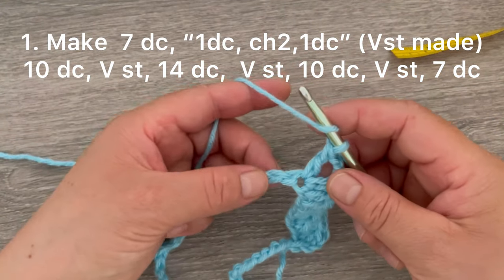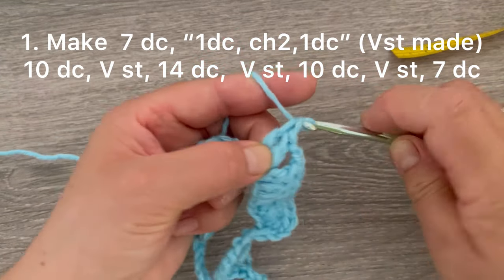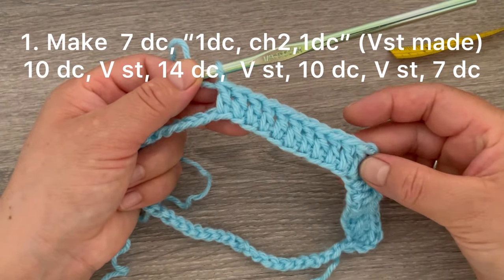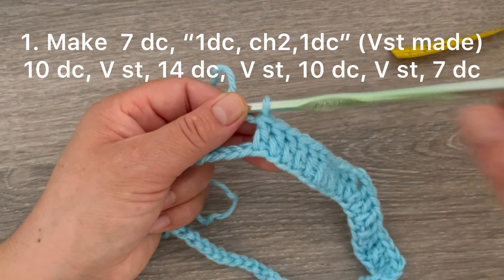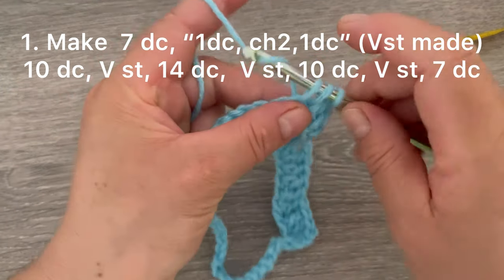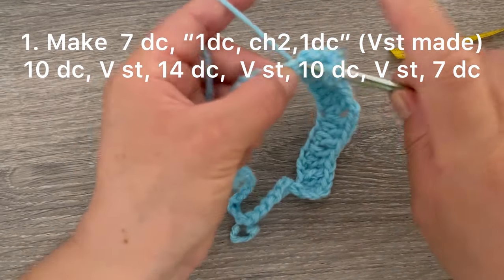Now make one double crochet on each of the next ten chains. After the V-stitch I have ten double crochets. Now on the next chain we are going to be making one V-stitch: one double crochet, chain two, and one double crochet.